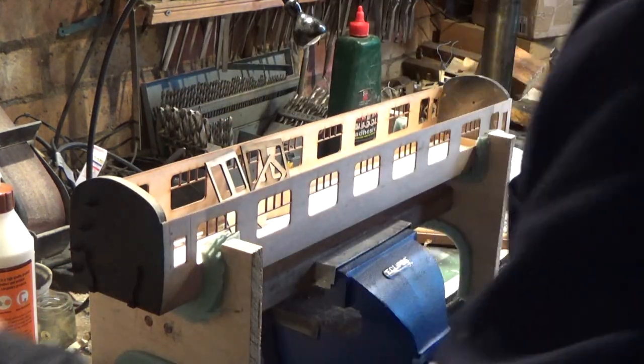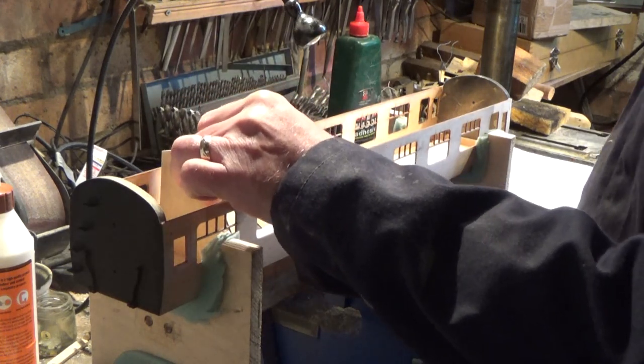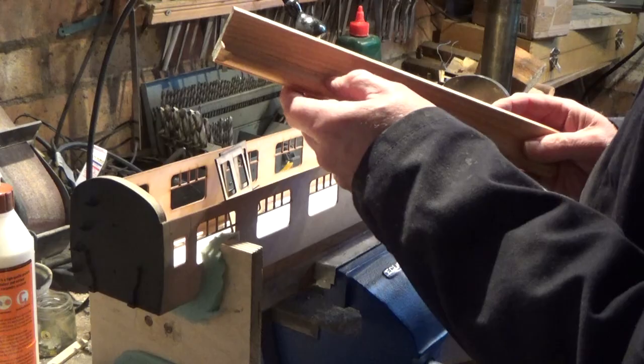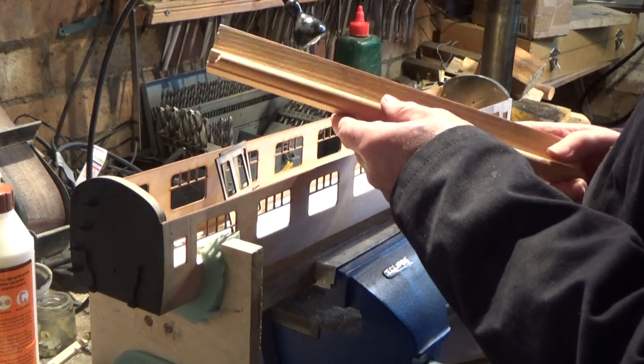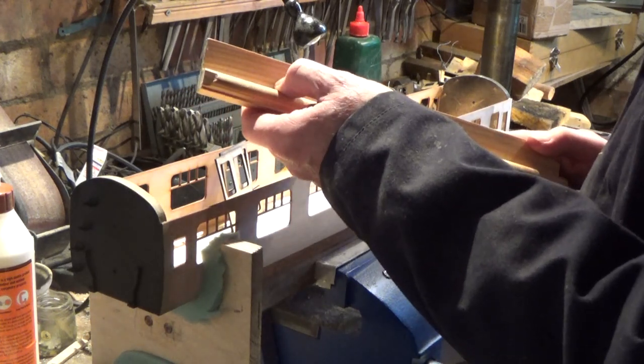The other thing I've also made — this is a template one — is each carriage will be separated off. I will start by cutting some of these coach seats to the length that we need.